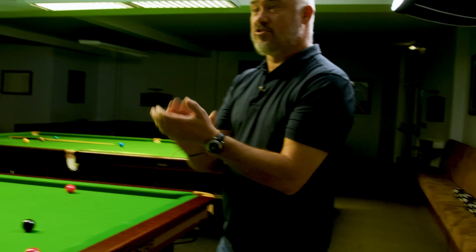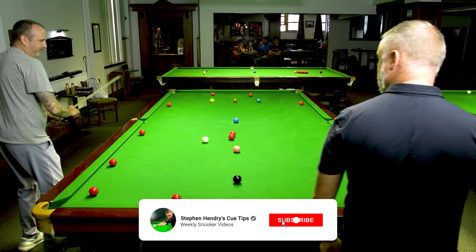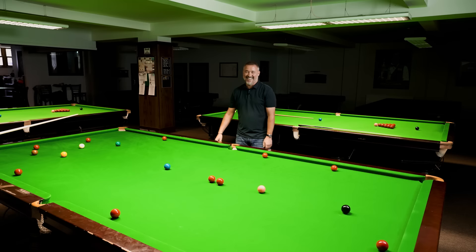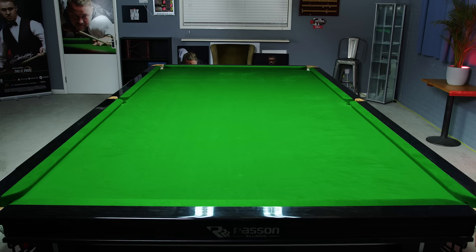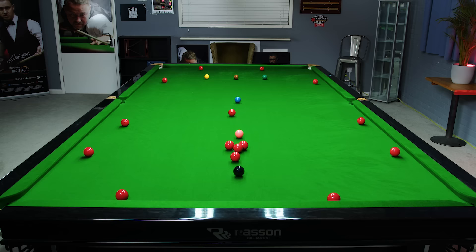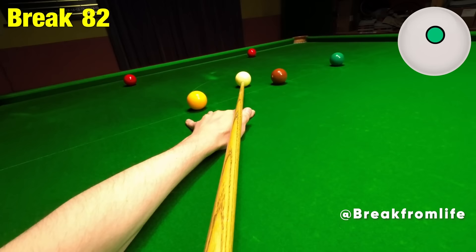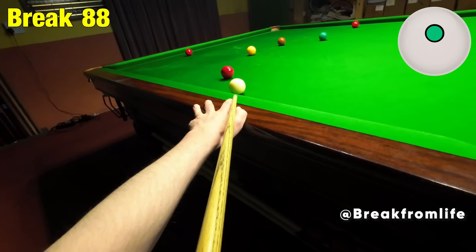Well played. Two attempts, 24. You've set the benchmark for the top pros. There was no need to charge a battery for that, was there, to be fair? Why don't you guys have a go at the tough table challenge from your local club or at home? Just like Break From Life has done, who made an incredible break of 88, beating my total of 82 - what an effort. Send me your scores on Instagram, Twitter or YouTube, and we might feature some in future tough table videos.